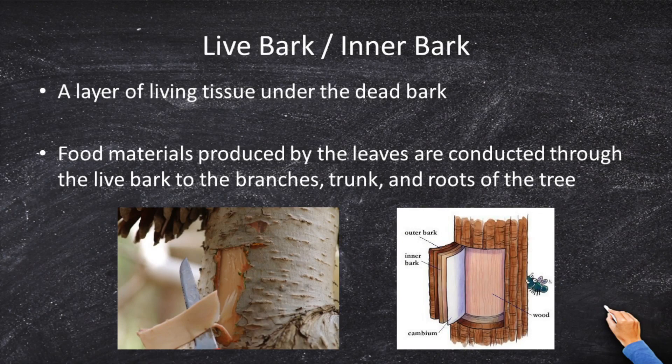Next, we've got the inner bark. The inner bark is a layer of living tissue. You've got a thick outer bark, a thinner inner bark, and then a sheet called the cambium. The inner bark is what's really growing — the food materials produced by the leaves come into the inner bark, and that's what's growing. So the inner bark is really the nutrient system of the tree. This is living tissue. At a certain time of year, the inner bark is going to die, and the inner bark becomes the outer bark.